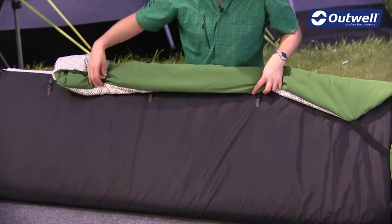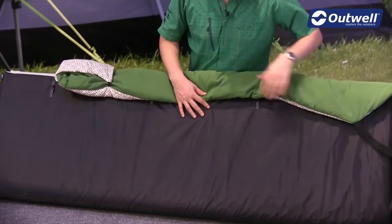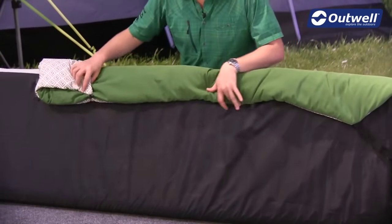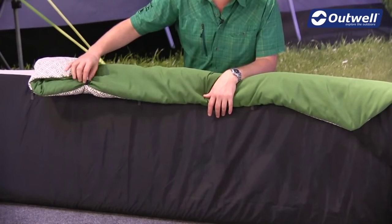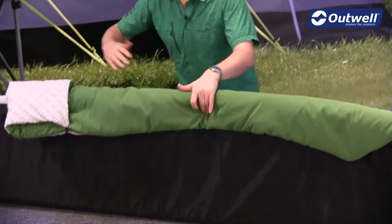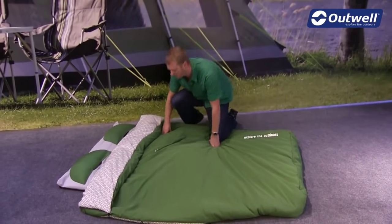All we have to do is just take the elastic straps here and clip them into place, just to ensure that it's not going to move around when you're in here. We also have the elasticated strap at the bottom as well. At the top of the duvet, where we've folded down, it just toggles into position. We can just undo these though to create a little bit extra length on the duvet and keep you a little bit warmer.